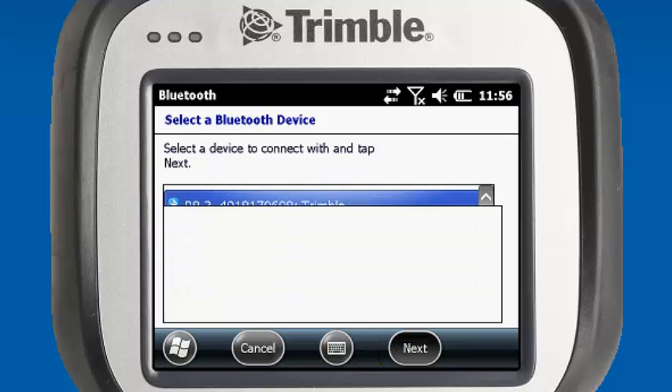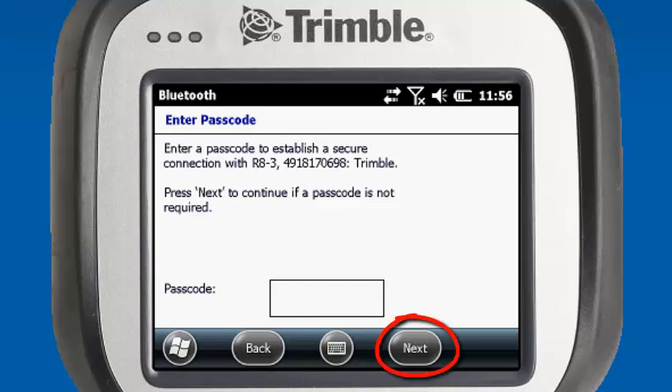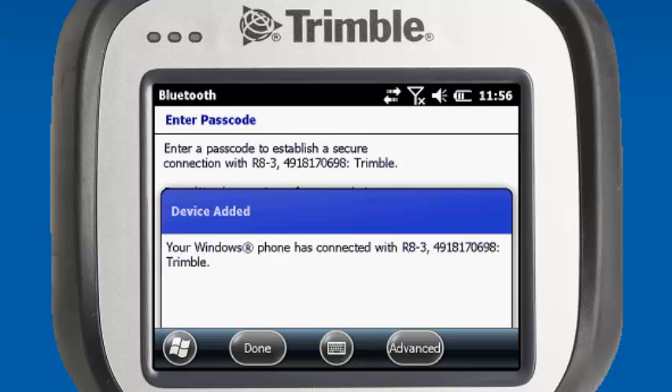Hit Next. We'll leave our passcode blank. Next. It'll establish the pairing with the Bluetooth device, and we can select Done.